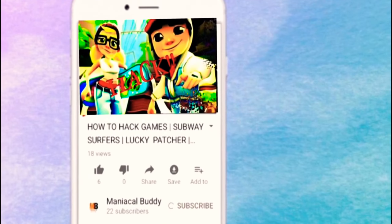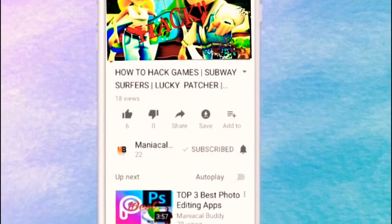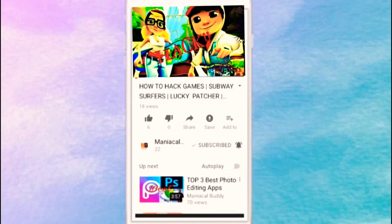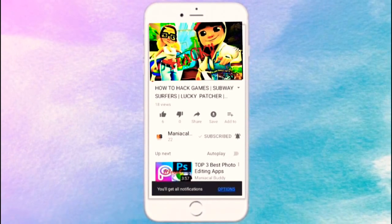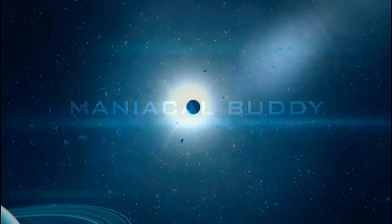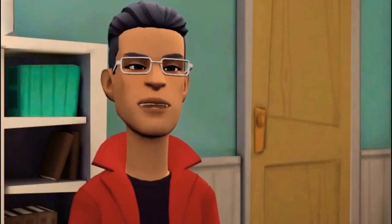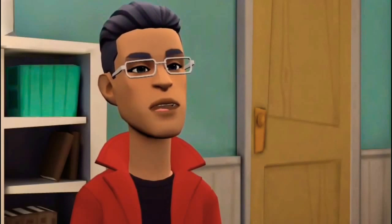Subscribe to my channel and don't forget to press the bell icon to get notified about upcoming videos. Hey, what is up guys, welcome to another video.